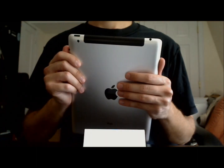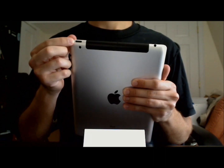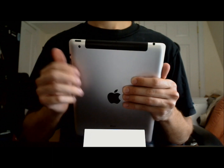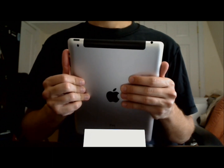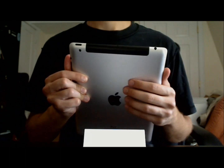First, let's talk about the location and the function of each button on the iPad. The sleep-wake button is on the back of the iPad right here, and this button turns the iPad on and off. It's also used to lock and unlock the iPad. Also on the back here is the headphone jack, which is where you can plug in headphones or speakers.